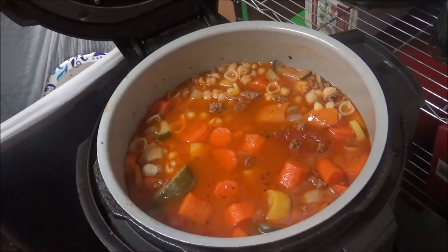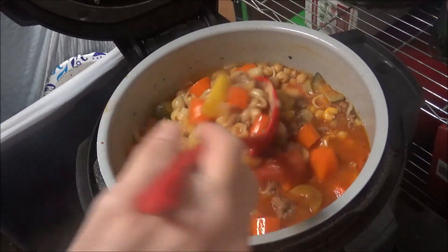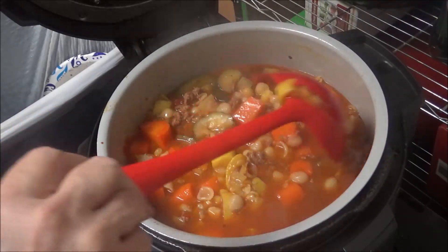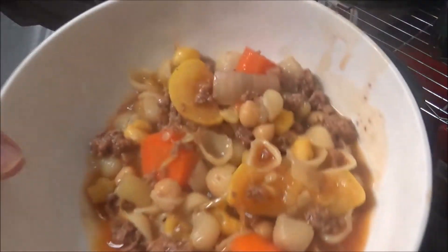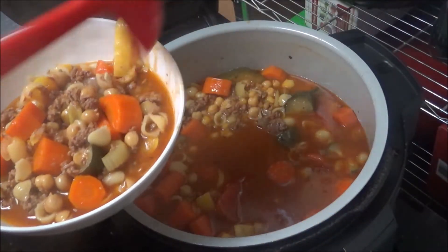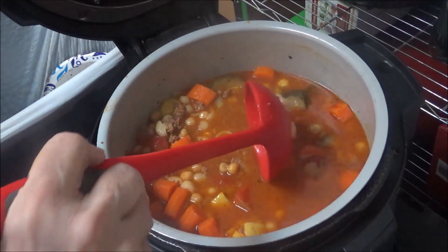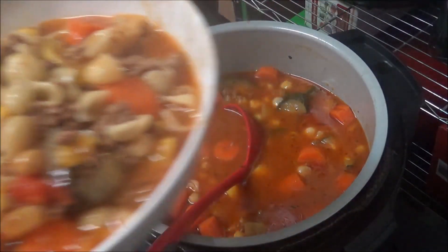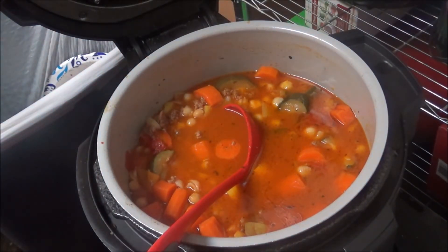Okay y'all, I'm back. This cooked for four minutes and it looks amazing. The only thing I think is the squash cooked a little too much — that's always the problem I have with squash — but I think everything else looks great. Oh my gosh — it's a big bowl of soup. I'm going to let this cool off and then we're going to taste it.